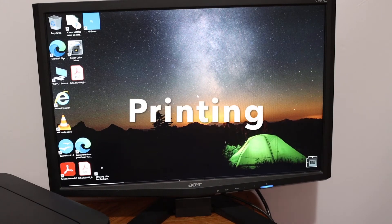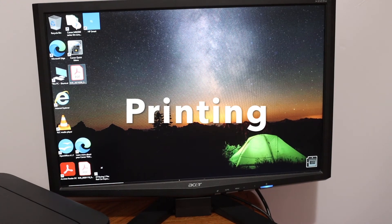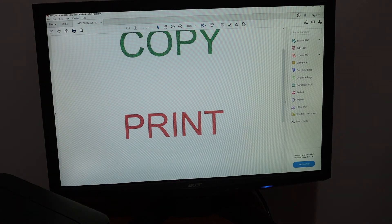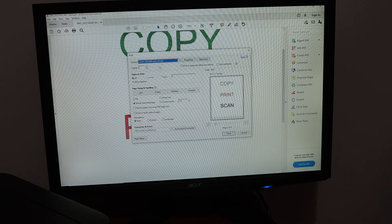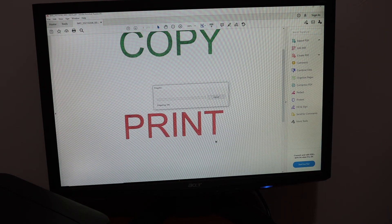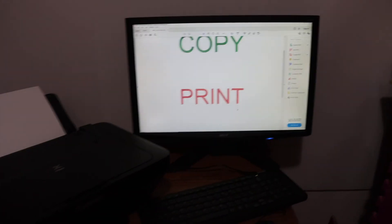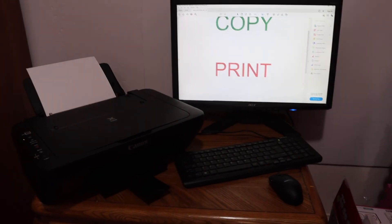To print, open a PDF file and click the print icon. Select your printer — MG2500 series — and click the Print button. Here we can see how long it takes for the print to complete.